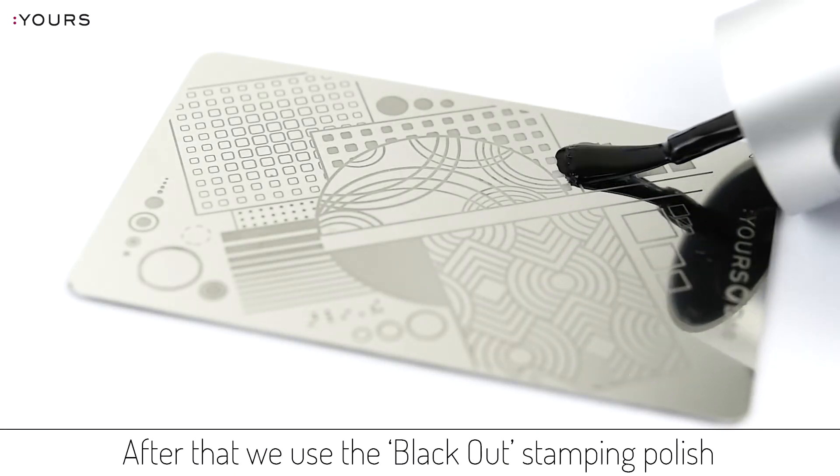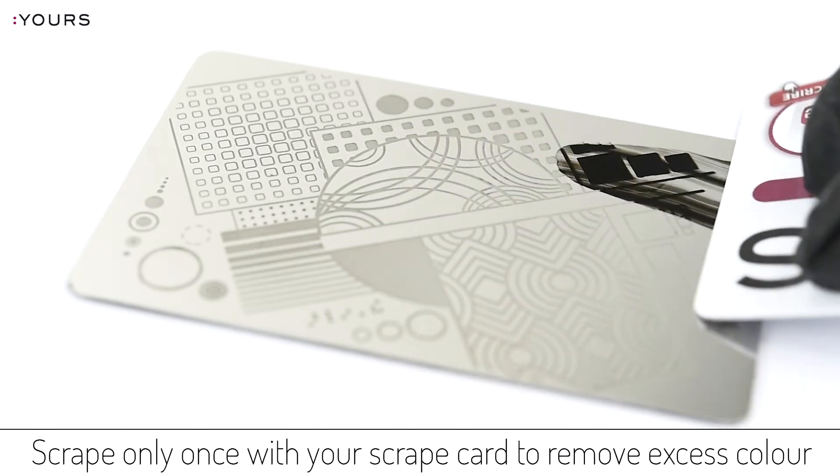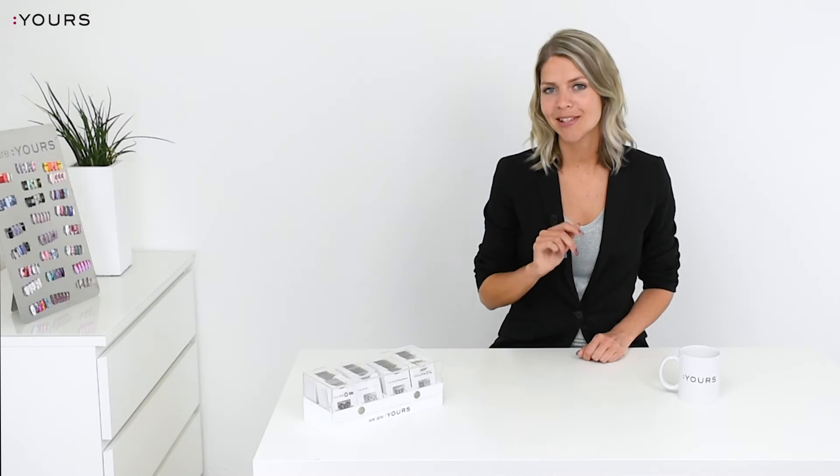After that we use the blackout stamping polish on the Jorslos D square stamping plate. Scrape only once with your scrape card to remove excess color. Quick tip: if you want to stamp a bigger surface it's important to use a very light touch when you use your scrape card.